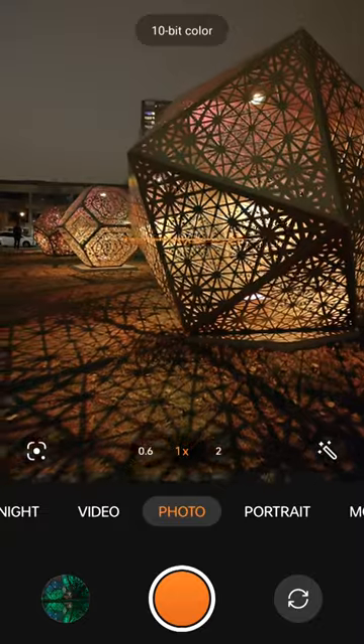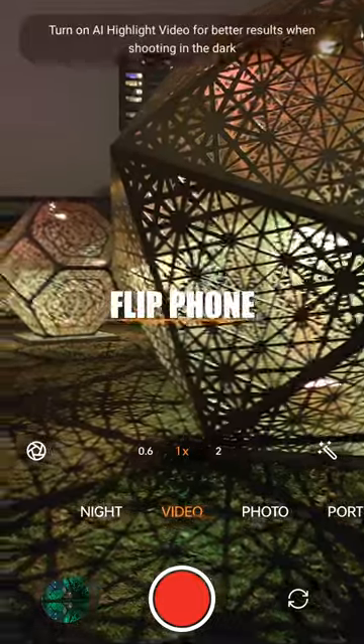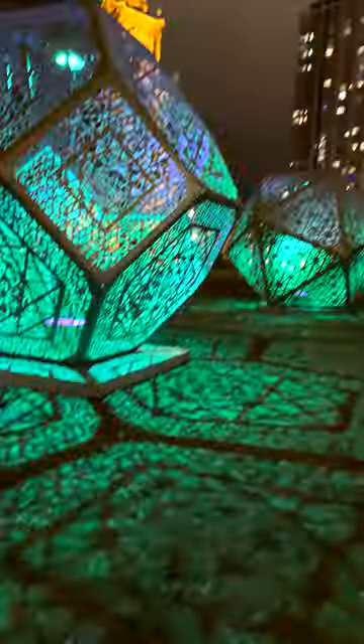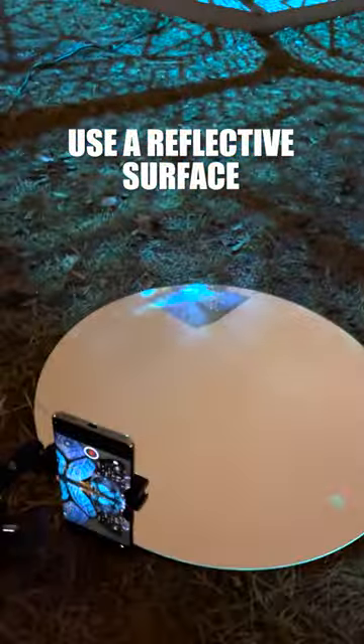Want to see something cool? Start by flipping your phone upside down. We want to get the camera as low to the ground as possible. Next, add a reflective surface.